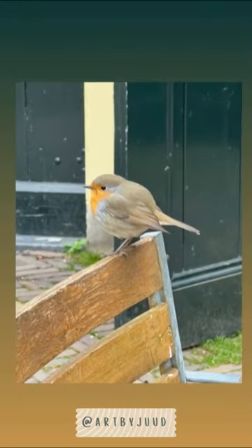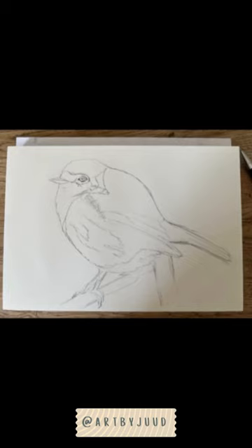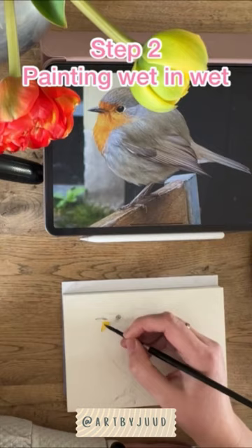A few weeks ago I saw a red robin and he let me make a picture of him. And now I show you a speed up video of my painting process.